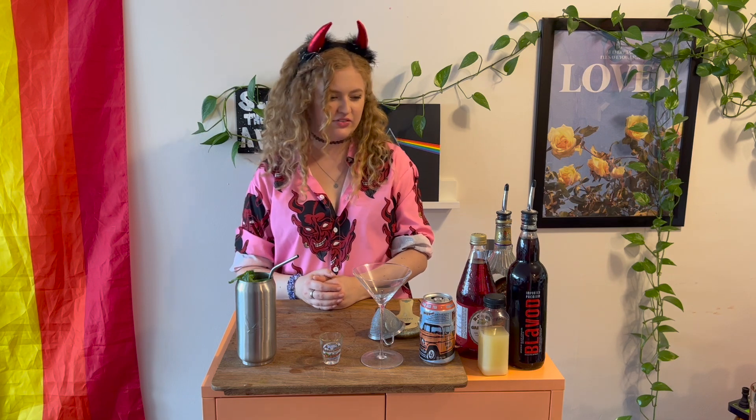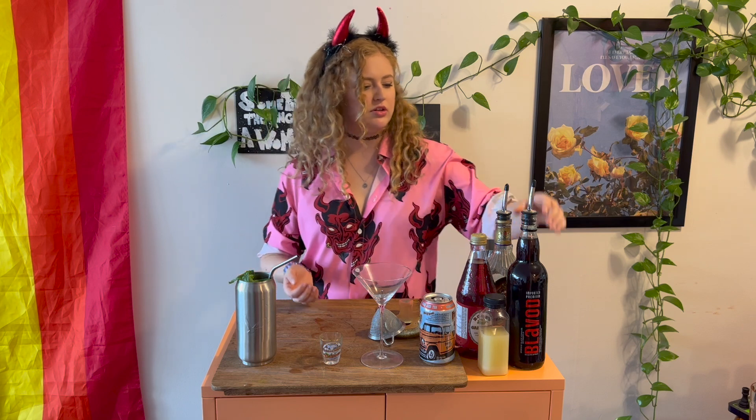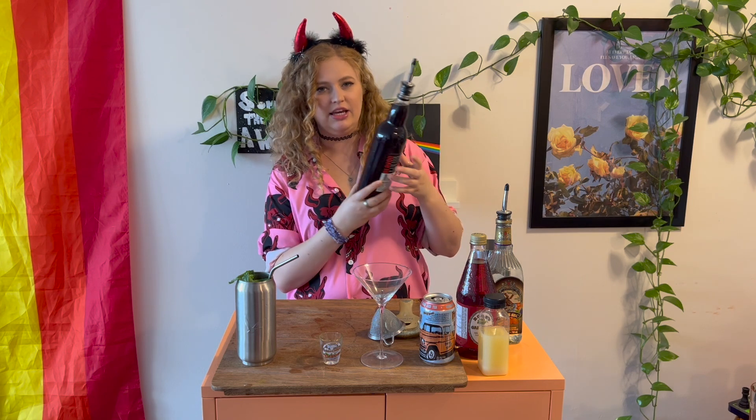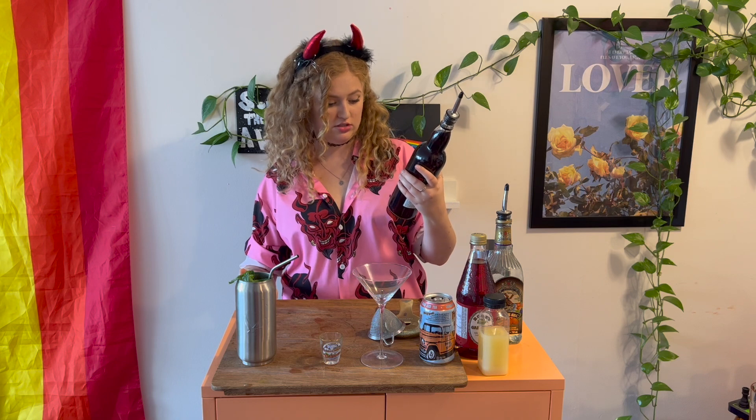Today we're going for one that doesn't exist — it's kind of a take on a white lady. So like forever ago my parents gifted me this bottle of black vodka. It's not flavored, it's just black vodka. I have no idea how it's black, but it's black. The drink I'm making today I'm calling an evil teeny.